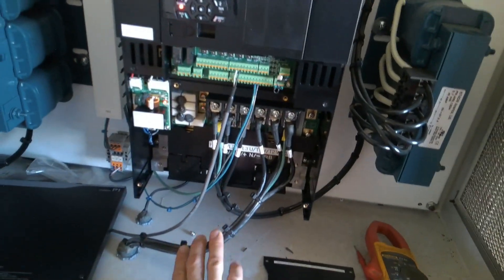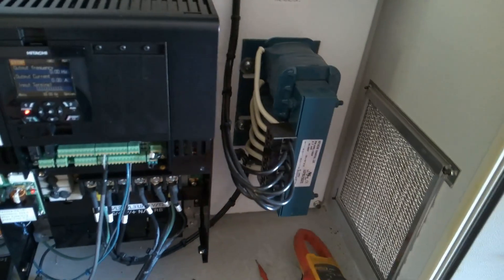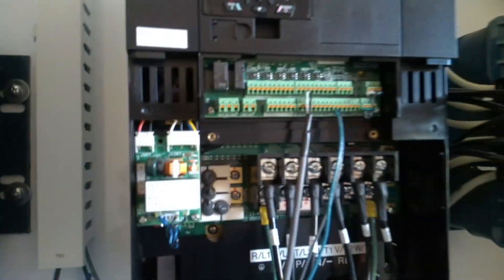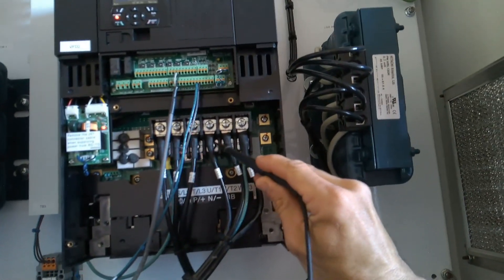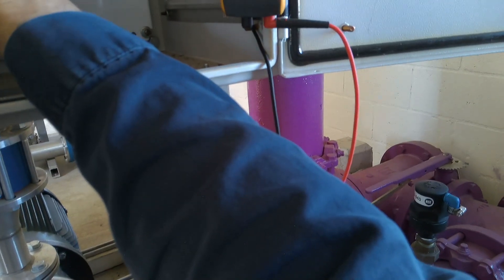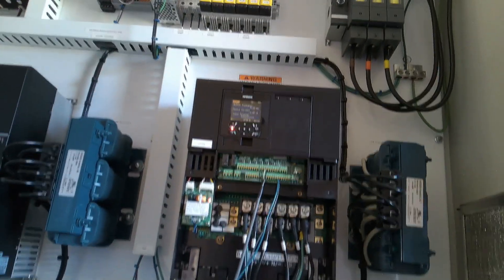Okay, here's our line in, here's our motor out. There we go — positive and negative right here, so we can go DC volts DC. Negative right here, positive there — 680 volts DC. That seems good. It tripped at 820.